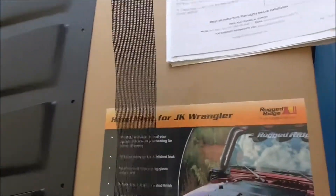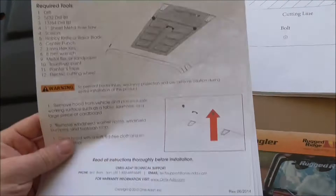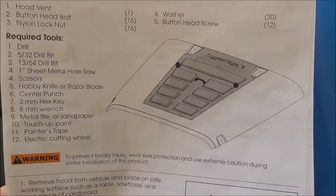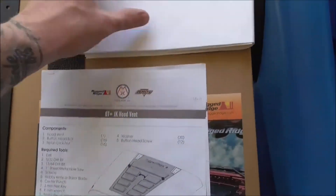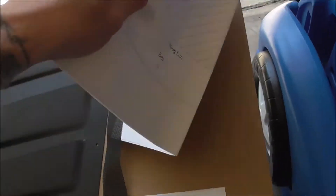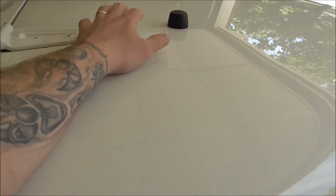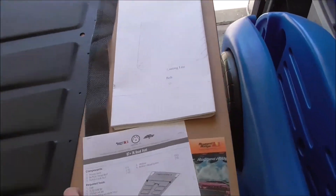This comes with instructions and a whole bunch of tools — if you want you can pause it, but I'm just going to name the tools I'm using as I go through it. You also get this big template that you've got to cut out for the actual hood, because we will be cutting holes in there. I'll probably just take the hood off to make it easier, so let's go ahead and jump right into it.